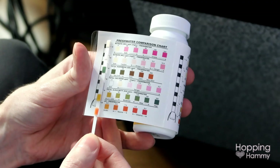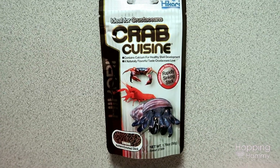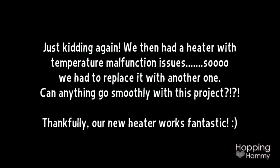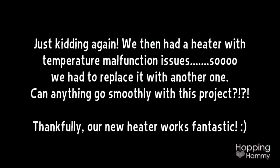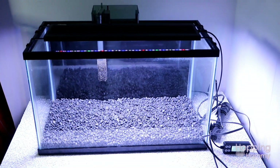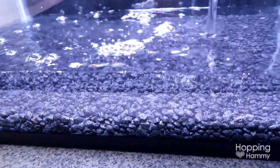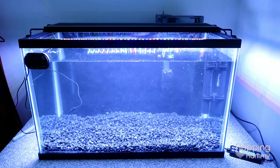Lastly, we got some test strips and a pack of food. At this point we had all of the basics and we were able to set the tank up with water. The black gravel was something I already had on hand and we went ahead and poured it in and waited for the water cloudiness to clear up.